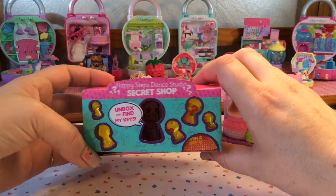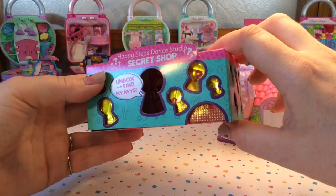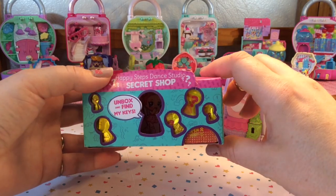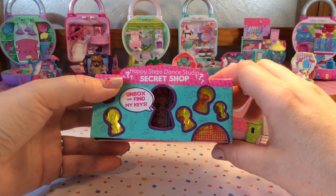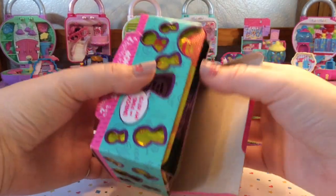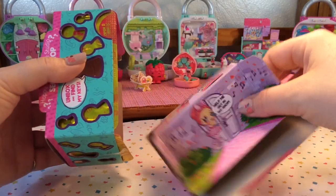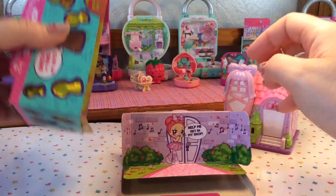If you can peek in the lock there, it looks like our little shoppie is in there. It says 'unbox and find my keys.' Open that from the bottom — and there's our shoppie and she says 'help me get in my shop.'